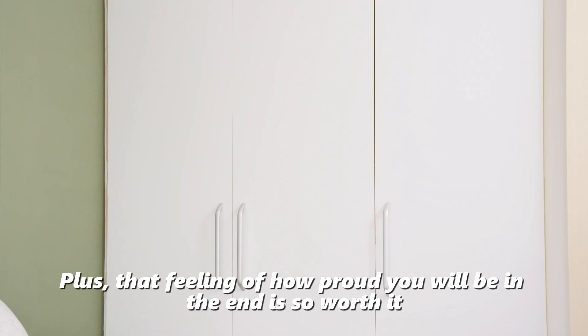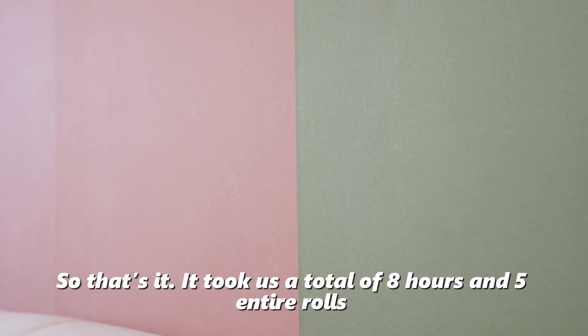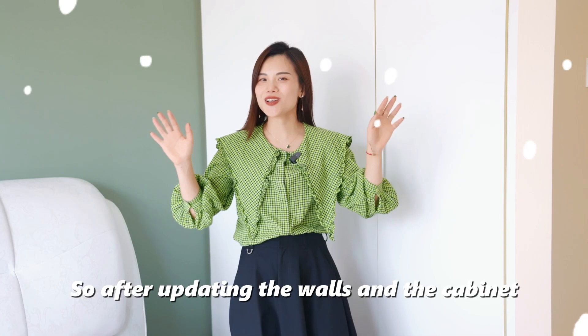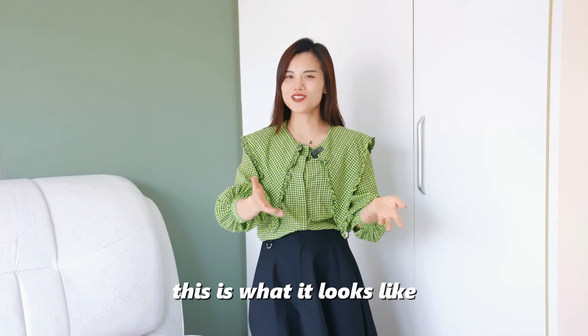Plus, the feeling of how proud you will be in the end is so worth it. So that's it — it took us a total of 8 hours and 5 entire rows to finish this wallpaper project. After updating the walls and cabinet doors in this guest bedroom, this is what it looks like.